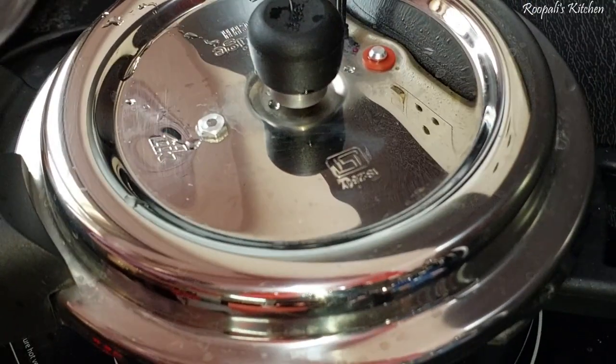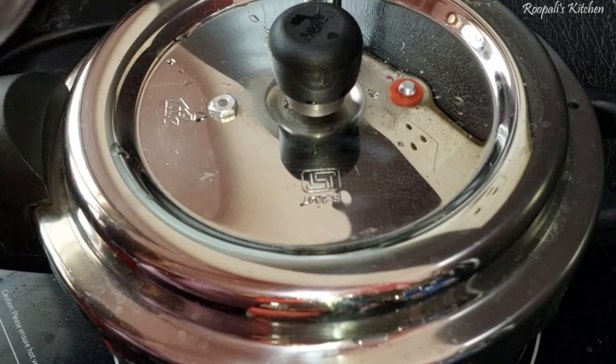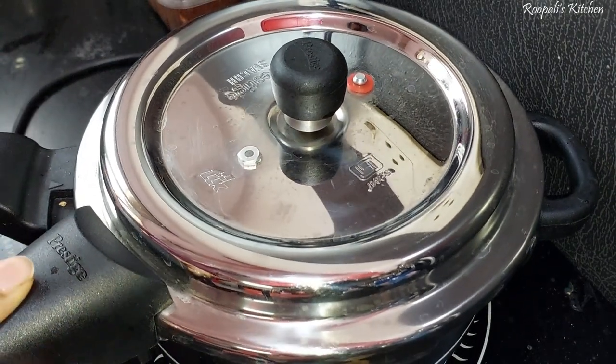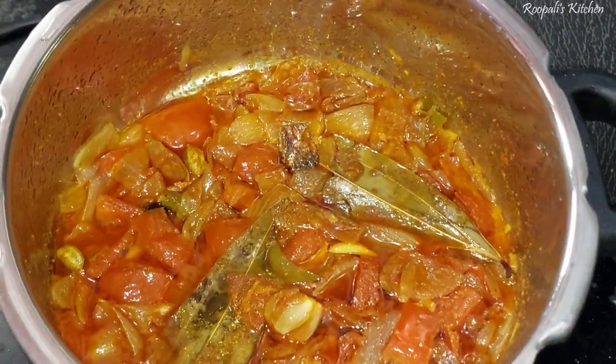Please keep stirring the tomatoes. Now we have control of this cooker — put the lid back on the cooker. Then we will open the cooker back. In the center, we put it partly covered.